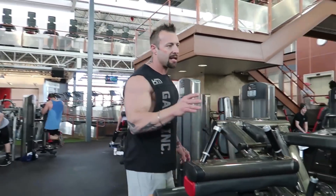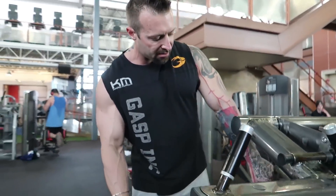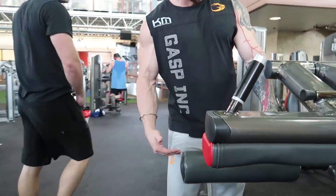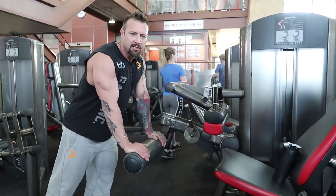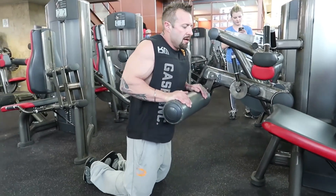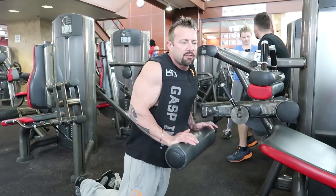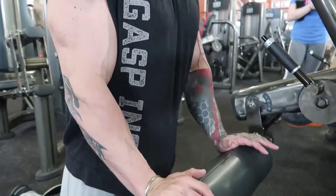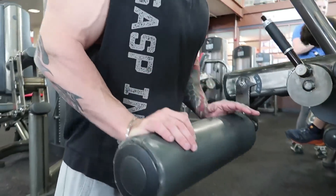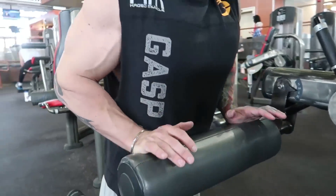Starting off with the leg curl machine — I've got it on the long leverage setting. Keeping the elbows in, it's like a hybrid between a skull extension and a close grip press. I'm basically going out like that, pulling the weight onto the palms of my hand, keeping my elbows tucked in tight to get a good squeeze. This isn't a real heavy movement, so I'll usually use this as a starter to warm up or to finish, just to get a good pump and flush the area with blood.